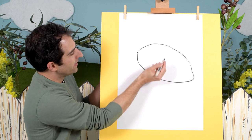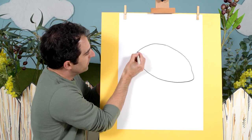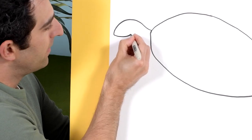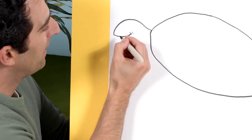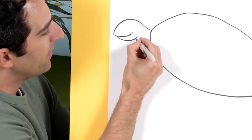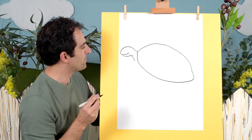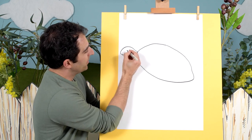Then we'll come over here and we'll draw the head. So let's just draw a line like that first, and then a nice smile for our turtle. There we go, and another line like that, and one like that. Okay so we're going to draw in an eye just here, so let's do that.